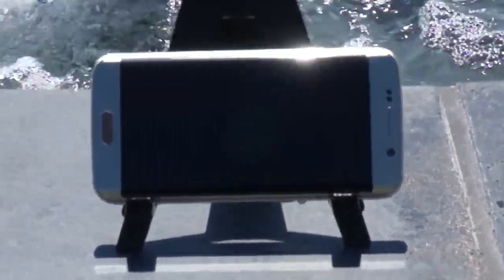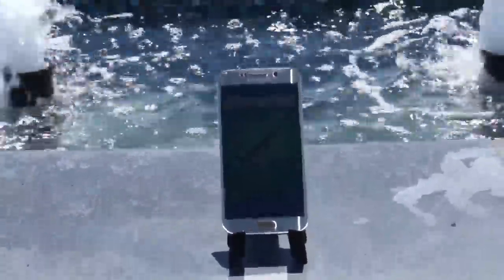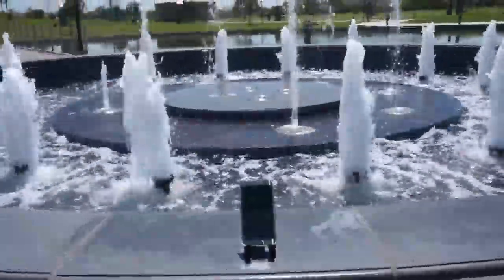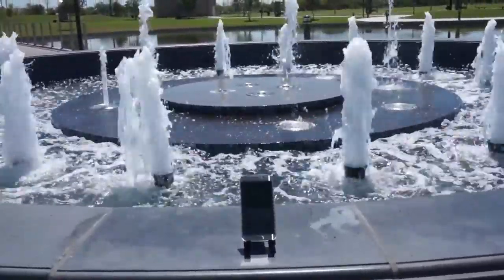Let's not forget about the latest firmware of Android: 5.1.1 loaded out of the box. There's no removable battery like in previous models, but you do get a 2,600 milliamp battery, good for up to 18 hours of talk time.